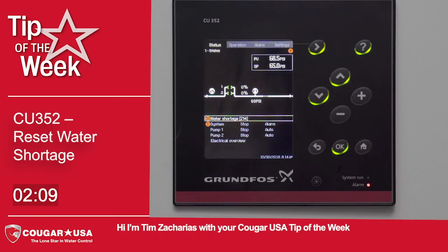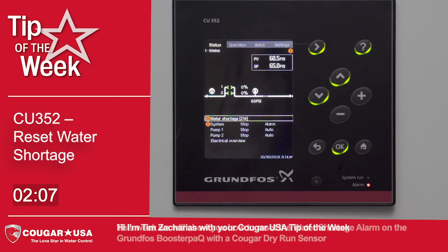Hi, I'm Tim Zacharias with your Cougar USA Tip of the Week. This week, we will show you how to reset the water shortage alarm on the Grundfoss Booster Pack with the Cougar Dry Run Sensor.